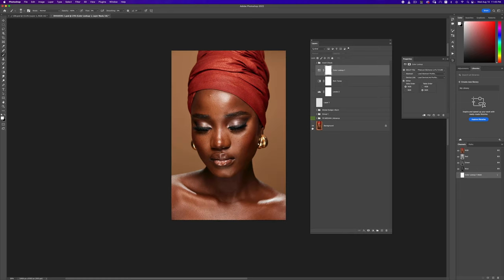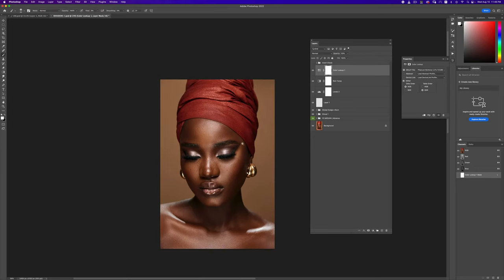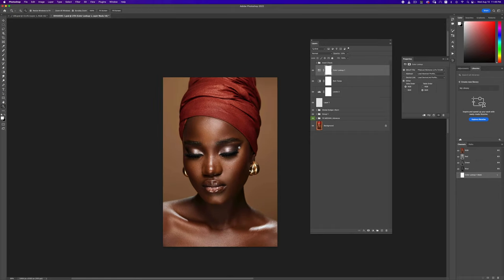Let's see our before and after for the image — before, after, before, after — and our image looks absolutely gorgeous.